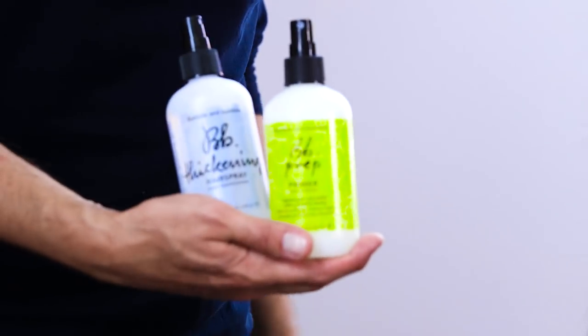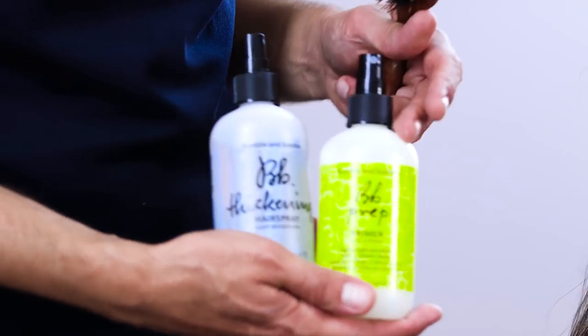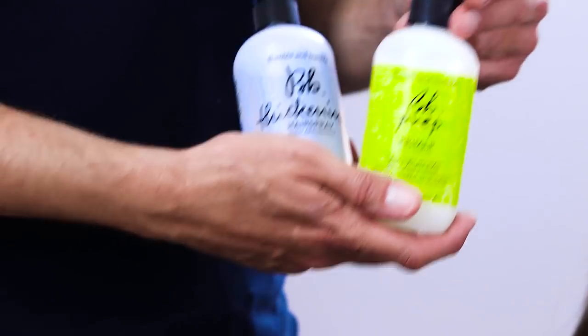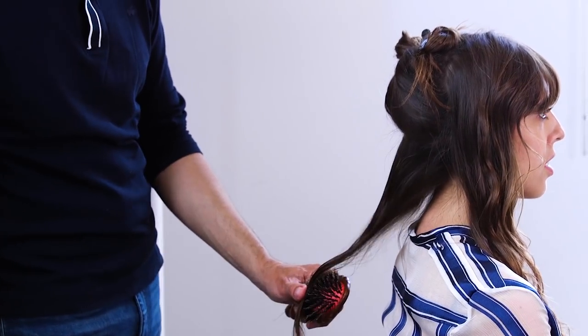It's not a flat iron look — it still has kind of a bend at the end. We break it down a little bit. I'm going to use two products: one is a thickening spray to bring a little bit of hold, and the other is a prep primer — it's a very light conditioner that brings smoothness. It's very important to make sure you apply the product from roots to ends.